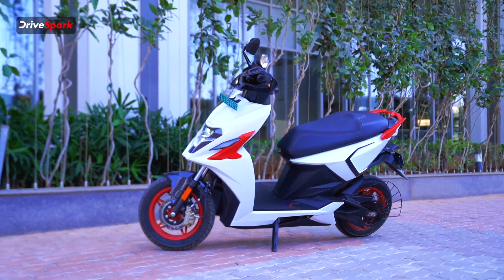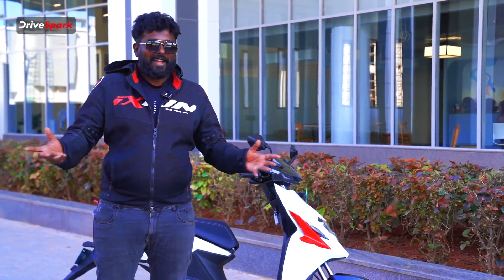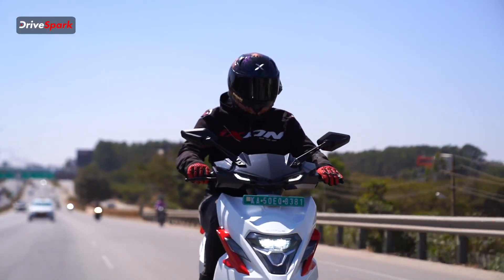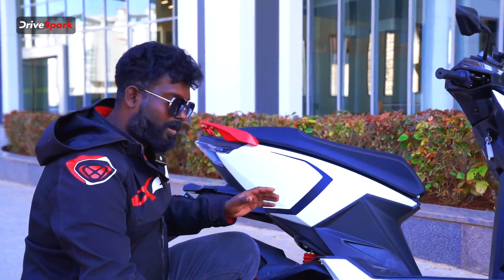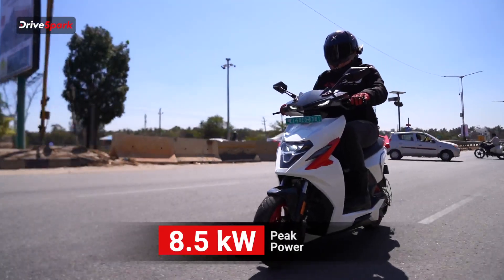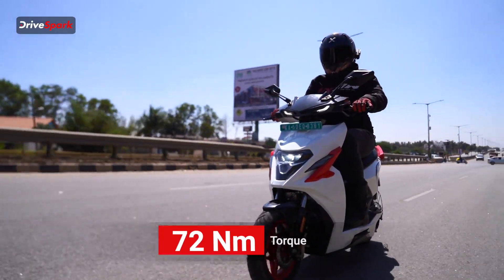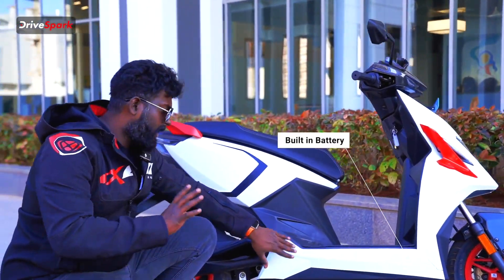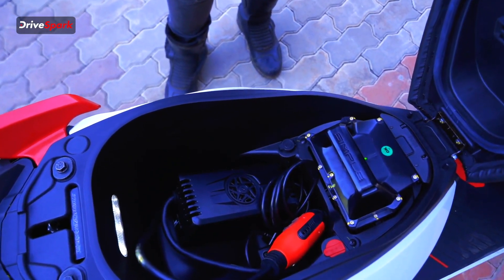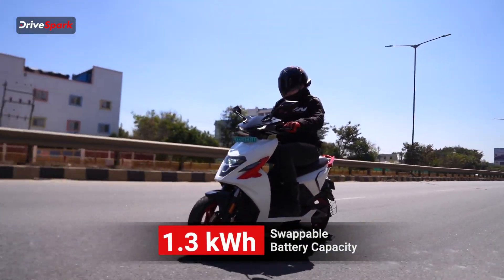Overall look-wise, it's complete — what do you expect in an EV bike? It's complete, all LED — front, back, and the indicators. If you look at the heart of the bike, it's a mid-mount motor, built into the vehicle. The peak is 8.5 kW and 72 Nm torque. It has 2 batteries — one is built-in at 3.7 kW, and the swappable battery is 1.3 kW.